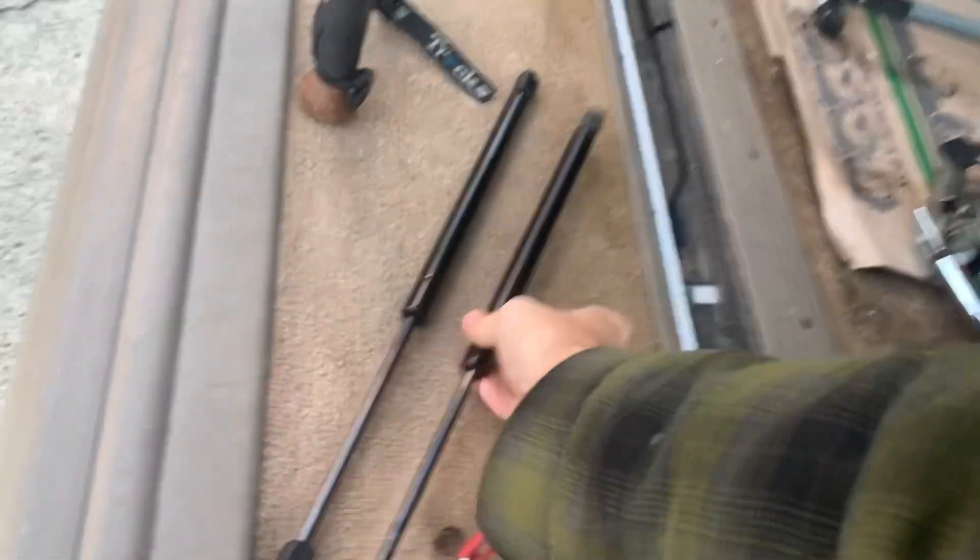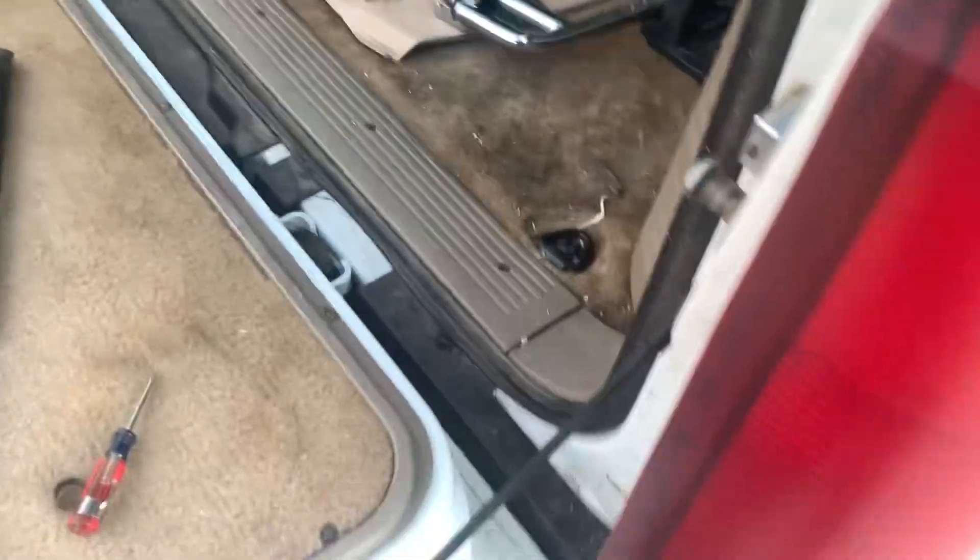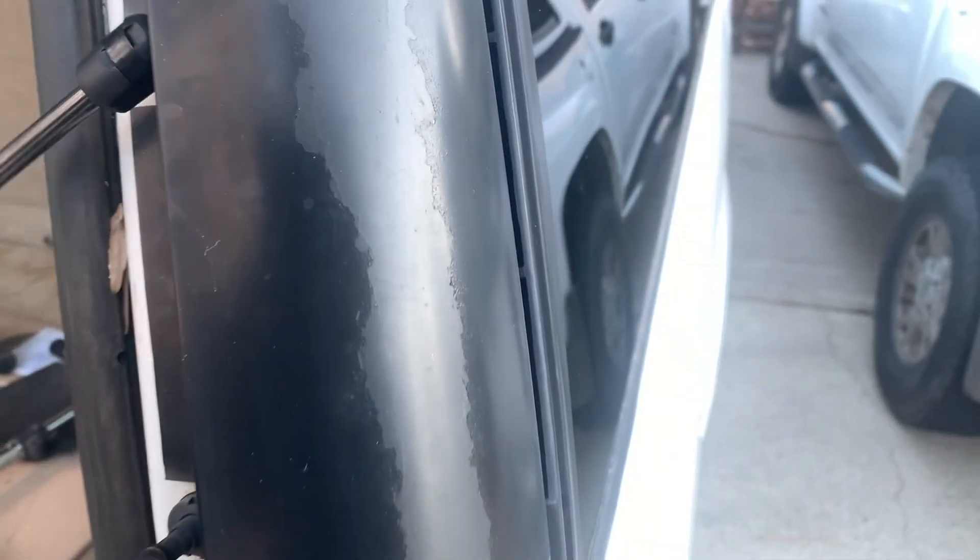And then the bottom one pops right out too. I guess it'll just be as easy — let's do this one first down here — snaps right in.